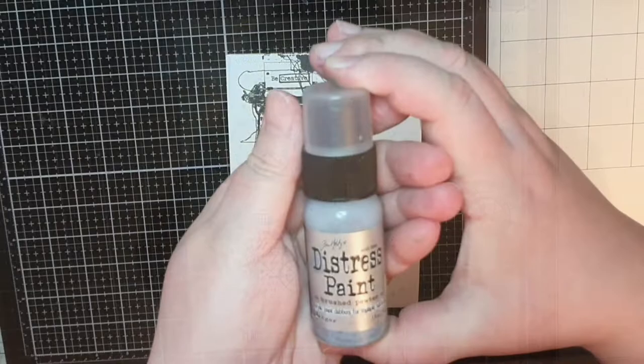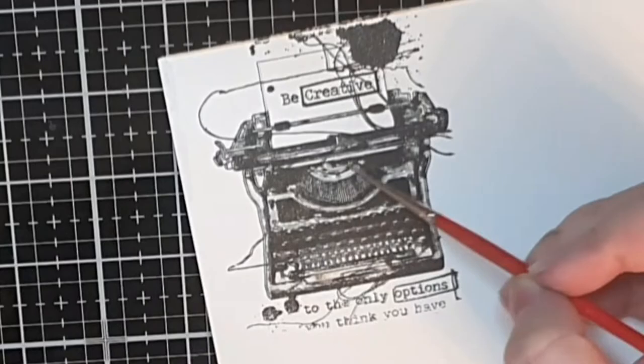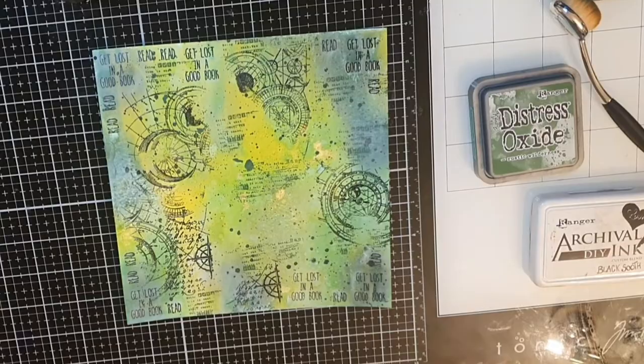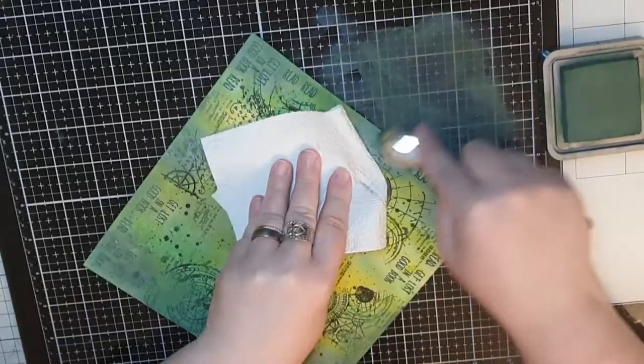I want to color the typewriter and this image already has a lot of black shadows built in, so I bring out silver Distress Paint and color in the typewriter. I give my splatters a quick dry and then I do what I always do — I blend in Rustic Wilderness Distress Oxide ink from the sides to frame my panel. And then I bring out Archival Black Soot and do the same again for that dark frame I favor.